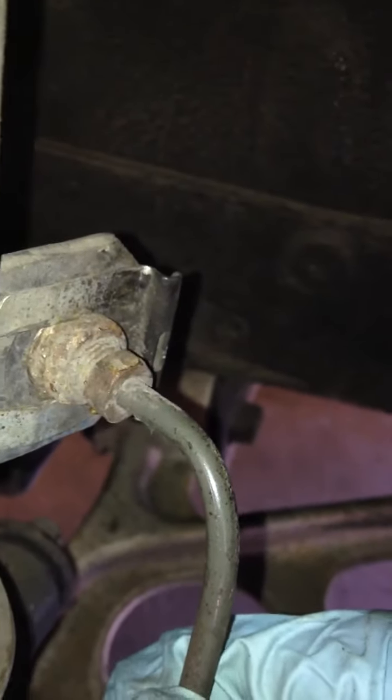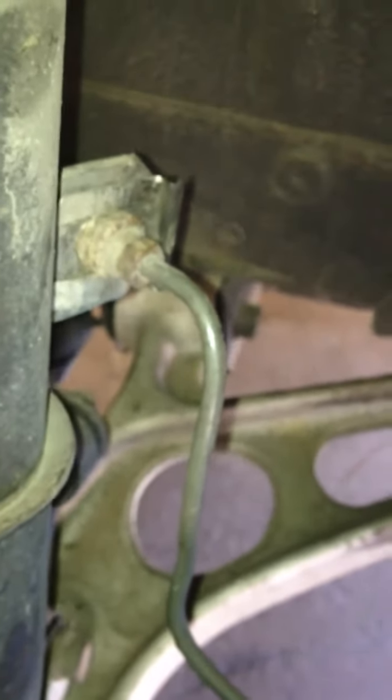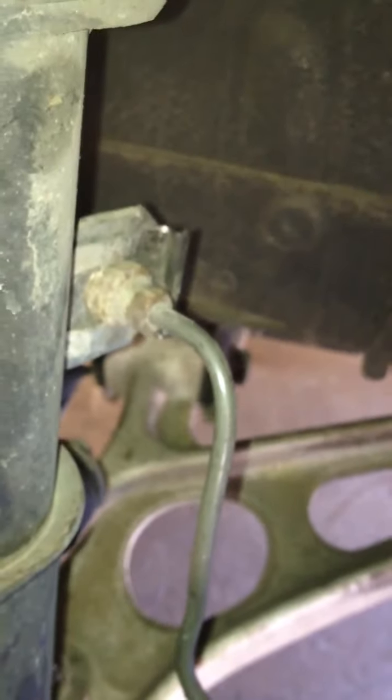Once you have these two broken free, just loosen them — make sure not to bend this cable, this wire, the brake solid line, or this one. Then you just unscrew the hose from both sides and install the new one in reverse order of removal.